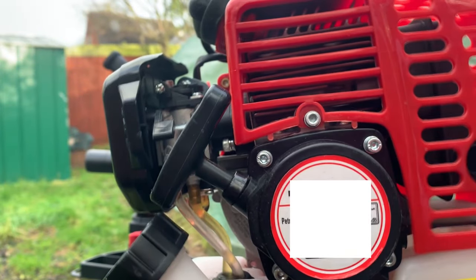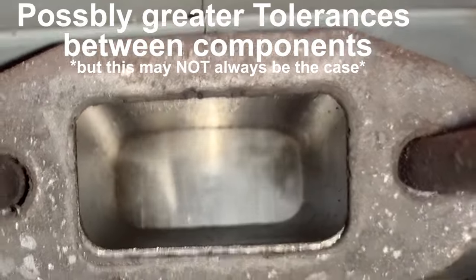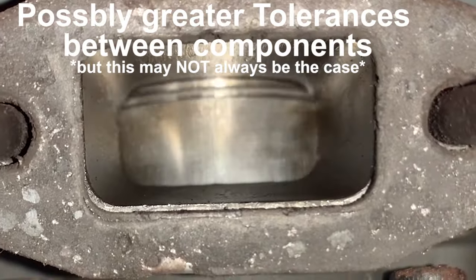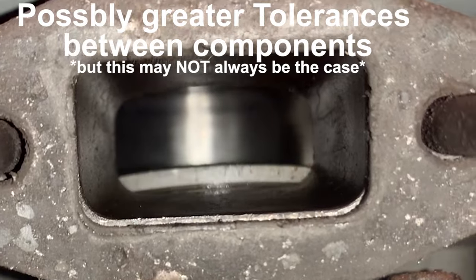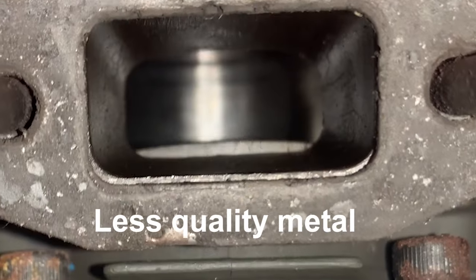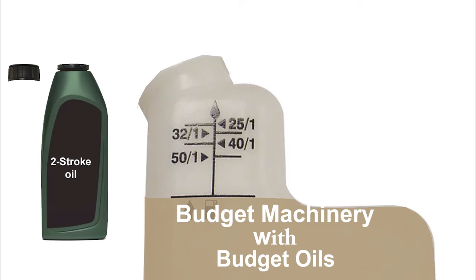The reason I would go so strong in mix for this strimmer or weed whacker is because it's an aftermarket product — it's not a genuine name like Husqvarna or Stihl. And so the tolerances or clearances between the components in the engine are probably not going to be as nice and tight. They'll be slacker, there'll be more gap between them. And usually the metal within these types of budget machines is softer, and therefore it could possibly wear much quicker, especially if we use a budget oil which isn't as well known and doesn't have the same lubrication properties.